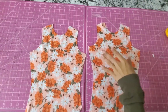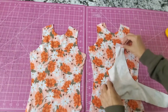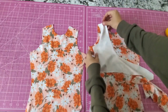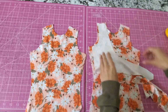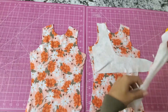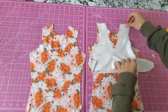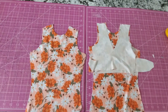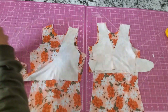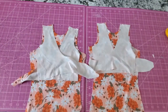My stomach is growling — I have a really bad habit of not eating until like 4 p.m., and it's like 3 right now. Anyways, we're going to do the shoulders next like this. Make sure that our little strappy pieces are on the inside, and we're going to do the same thing for both. We are going to sew on all four shoulders, and then we'll be back.